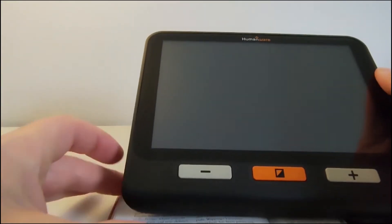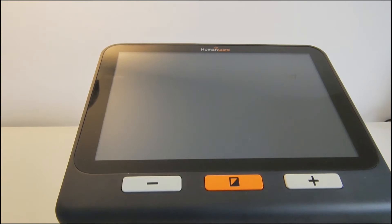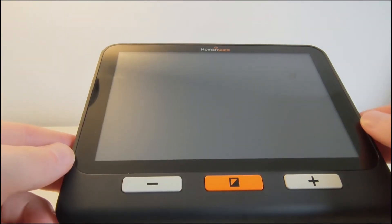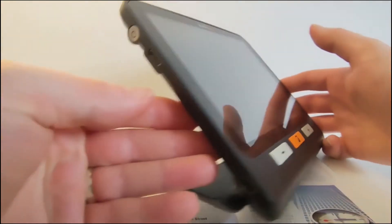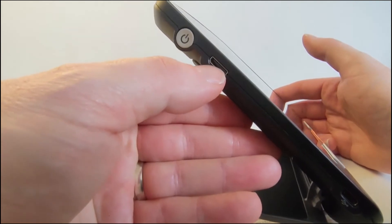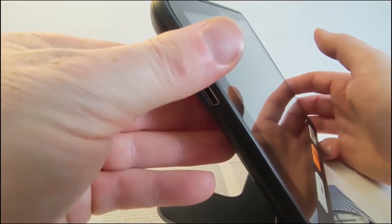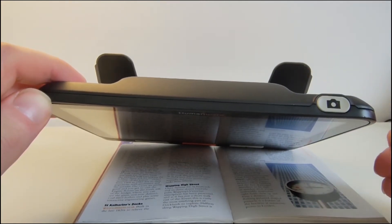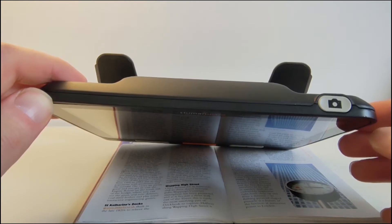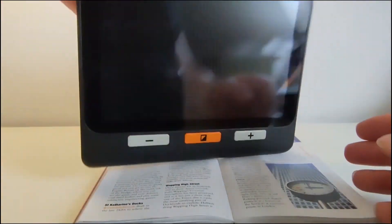The Explore 8 has a number of similar features to the Lucky 5, but presents them in a different package. It has physical buttons along the front to control magnification level and colour display settings. There's an HDMI port and a power button on the left-hand side. The camera capture button is separate to the power button — that's one difference from the Lucky 5.